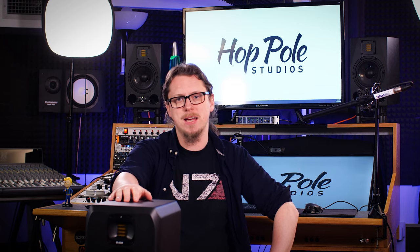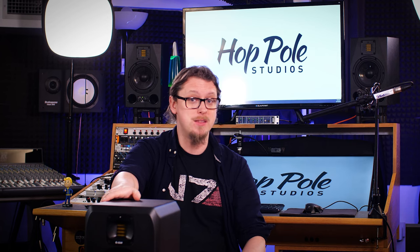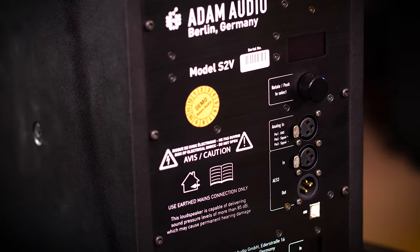First, let's talk about the features that the S2V has. This is a loan model - a demo model - sent to me by Adam Audio to try. These are not mine to keep. I'm not being paid for this video either. I just had a crazy idea, gave Adam Audio a call, and said I want to try these. They've got some features that are very interesting to me.